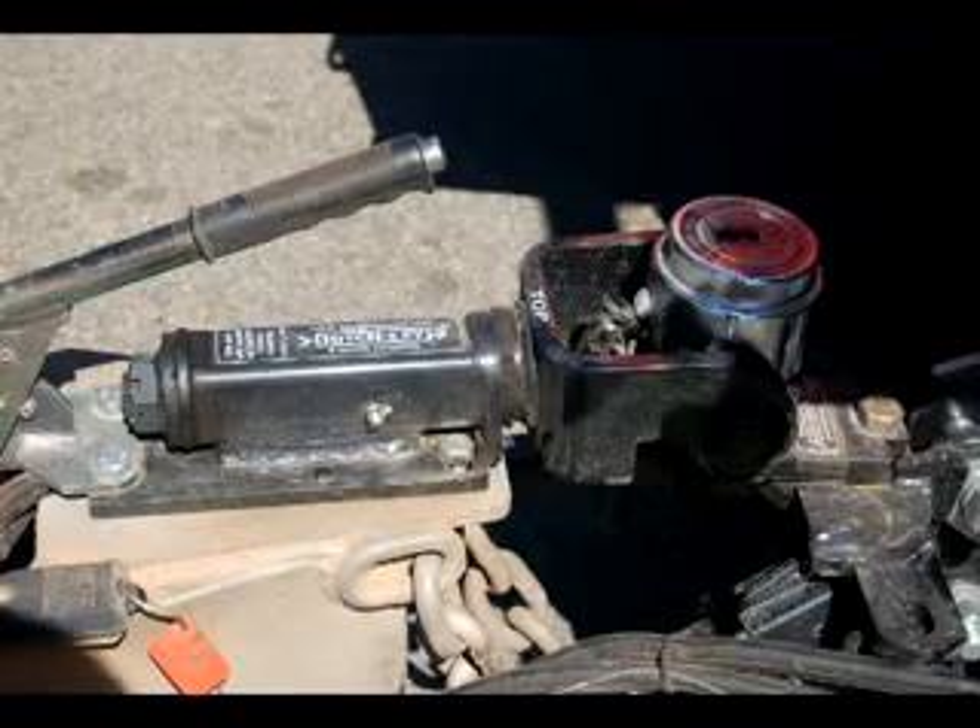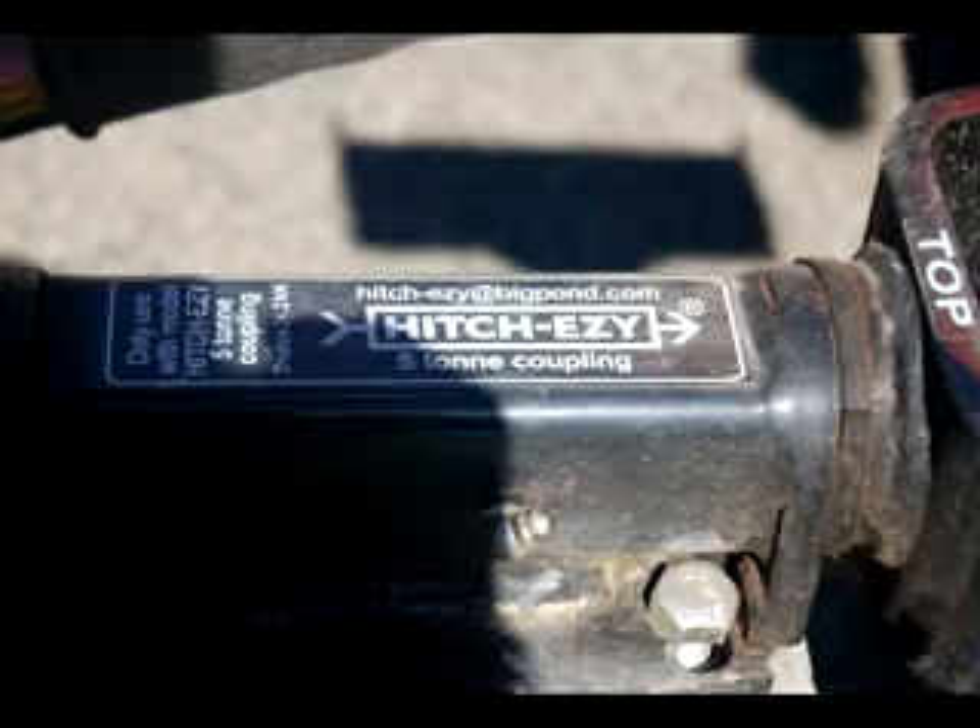Wait for it — yet another new hitch. With this DVD business that I'm in, I see it now as part of my job to play with new things. And here it is: the Hitch Easy, heavy duty, 5-ton rated, good for my big rig.